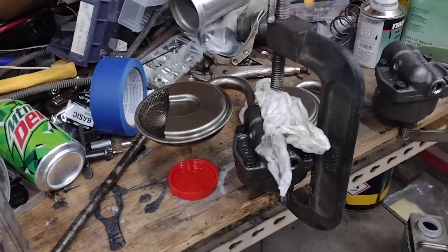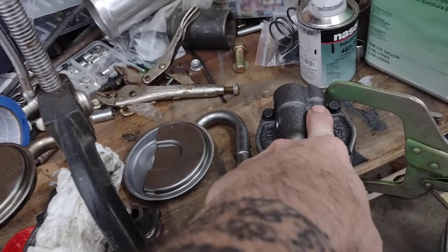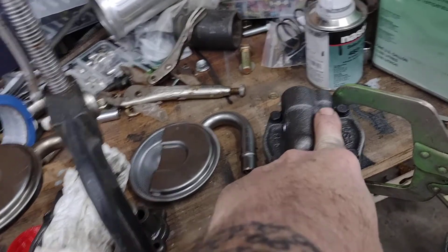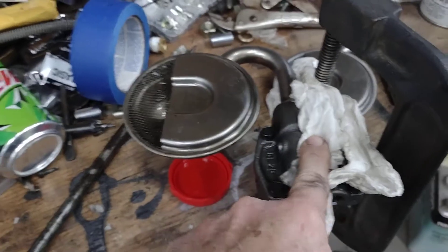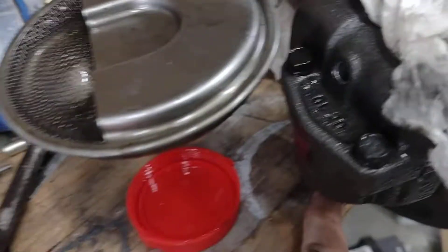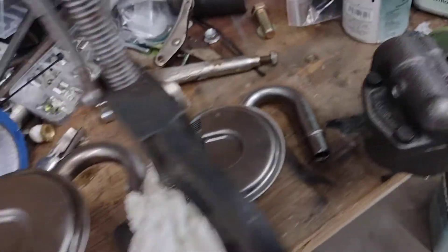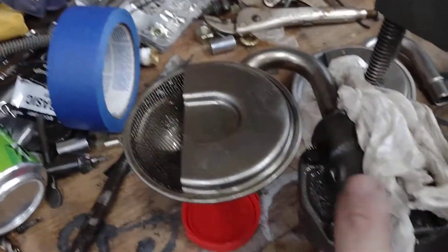I'm going to show you how I'm going to set the new oil pump up. I've got the old pump that was already set — it's a standard volume, standard pressure. This is an M55, and this new one is an M55 HV, high volume.